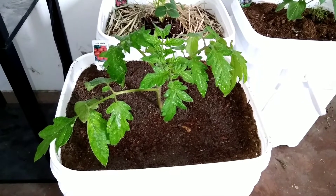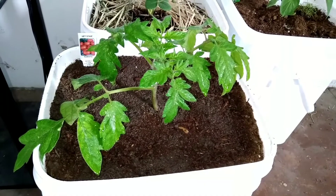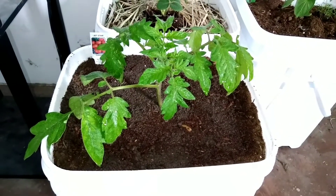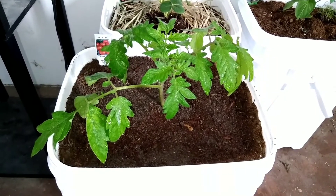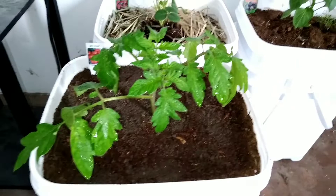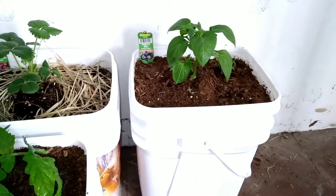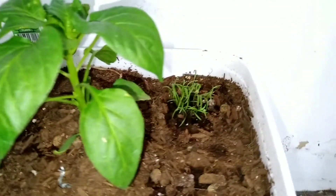Look what my husband surprised me with earlier this morning — a jet star tomato plant! I went ahead and planted it in a five-gallon bucket. Yesterday I also got my purple bell pepper plant and dill planted together in another five-gallon bucket.